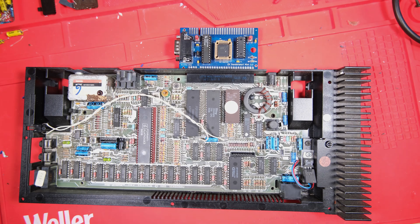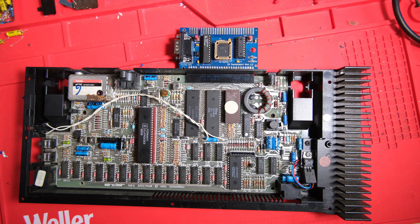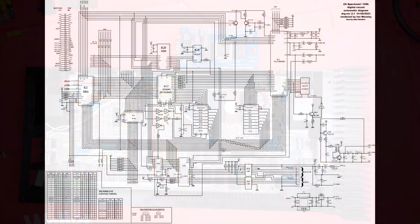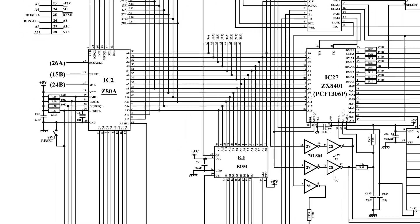I changed the capacitors out - I won't bore you with footage of that, we've done it a million times - and gave it a quick test. Unfortunately it didn't fix our issue. So this brings us to the schematic - let's have a look at the Z80's reset mechanism in some detail.